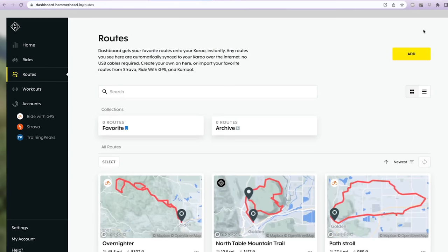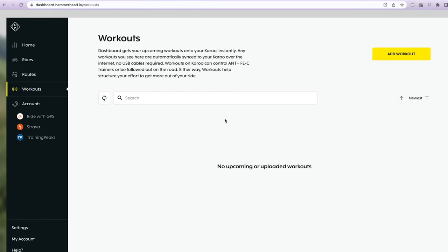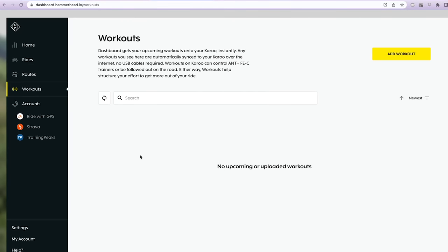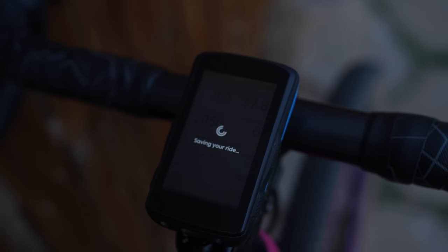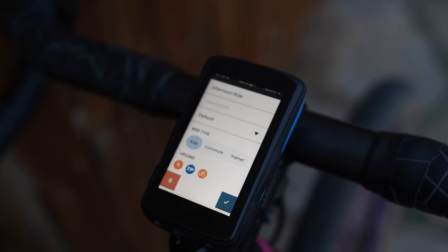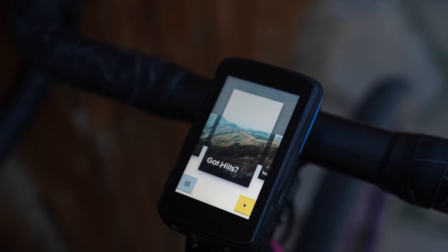The downside is you need to either be connected to Wi-Fi or install a SIM card to upload a route to your device, unlike Wahoo where you can push the route to the device from your smartphone without being online. The dashboard is also where you upload workouts and integrate with third-party accounts like Strava, so when your ride is complete they automatically upload — but again, you need Wi-Fi or a low data SIM card. Considering SRAM now owns Hammerhead, I'm willing to bet we see a companion app in the not too distant future.